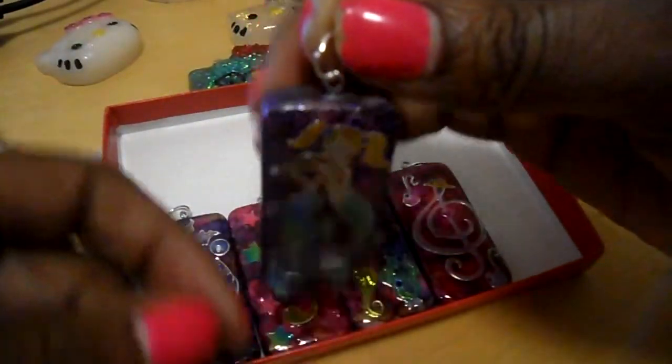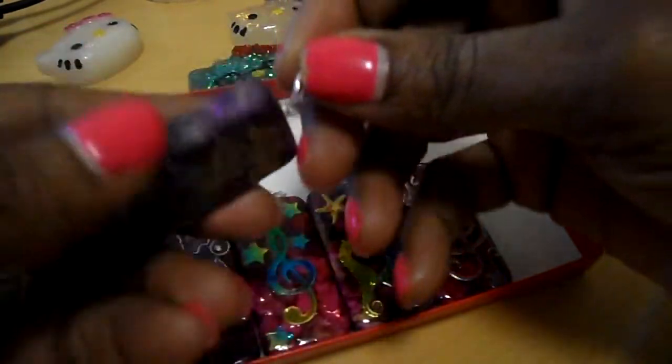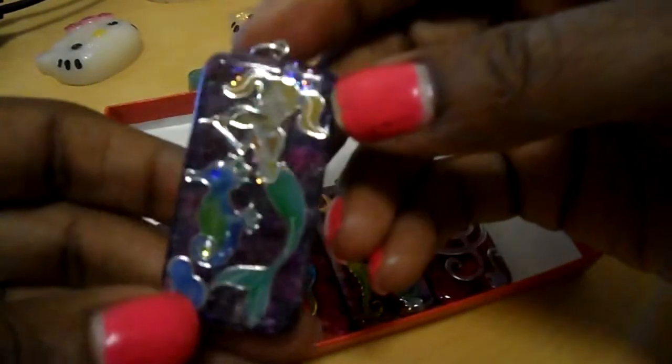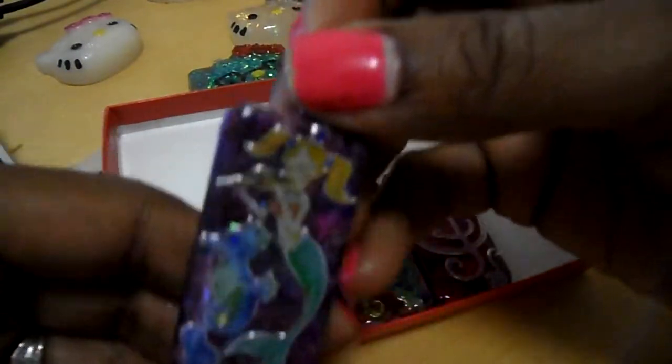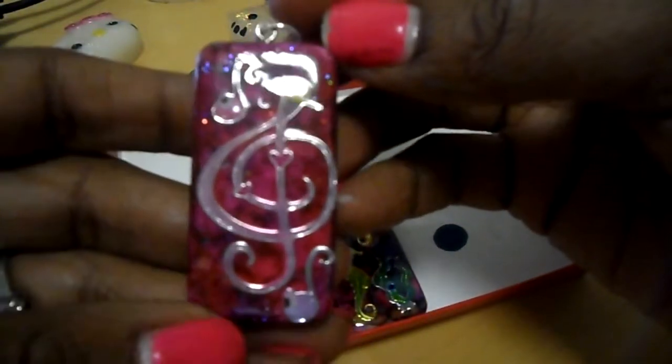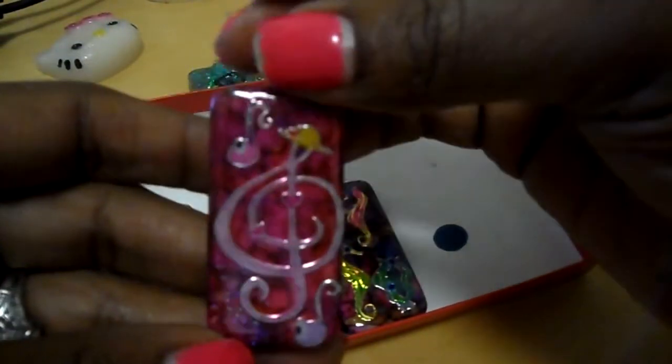I'm going to dip these in resin to seal the whole entire thing so it does not bleed on anyone's clothes. You can make a pendant or you can actually make these into keychains. Here's another one I did — this is a music note one. Same colors. I love how it came out.